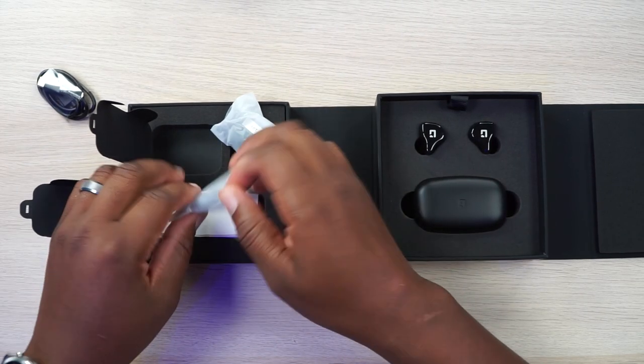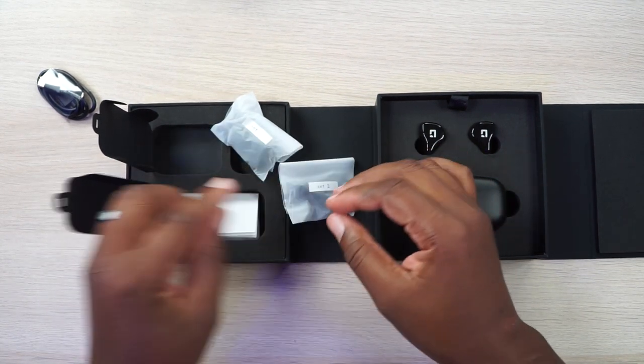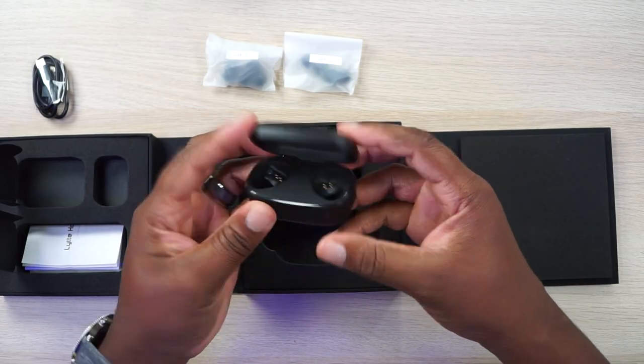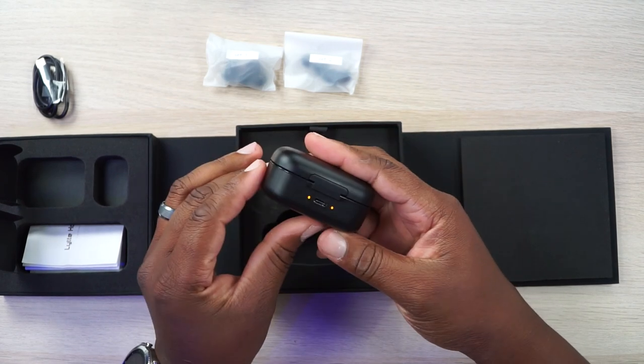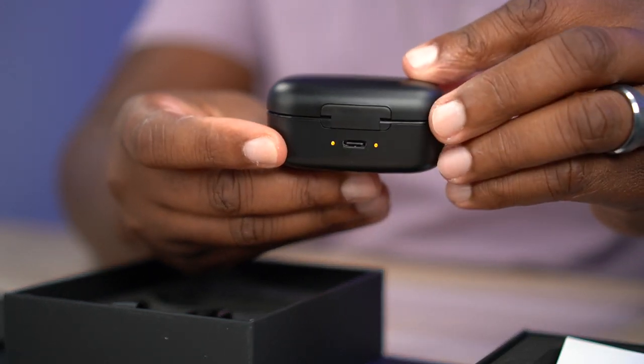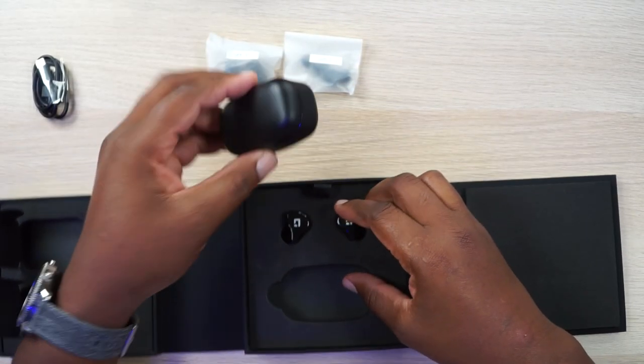Over here on this side we have set number two of ear tips. I'm gonna have to figure out which ones fit my ears and that is so important — I cannot stress enough how important it is to find the correct ear tips. Just play around with it; it ain't gonna take you but five or ten minutes to interchange ear tips when checking out brand new earbuds. Here's the case right here — still the same case, nice and compact. You got your two charging LEDs right there. Let me open this up and you'll see them turn on — they do change colors as the earbuds charge.